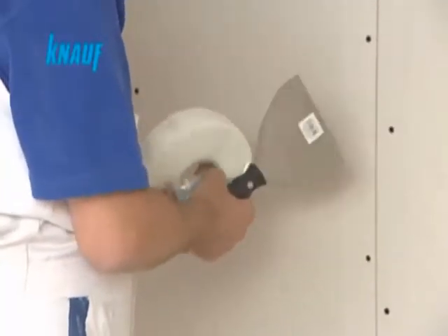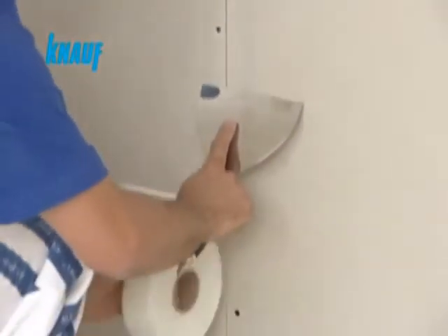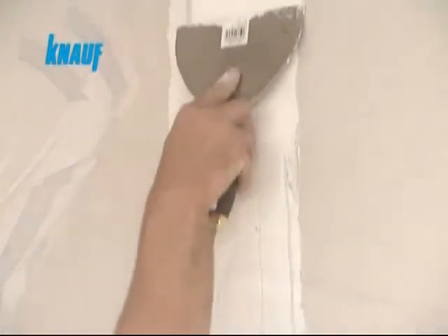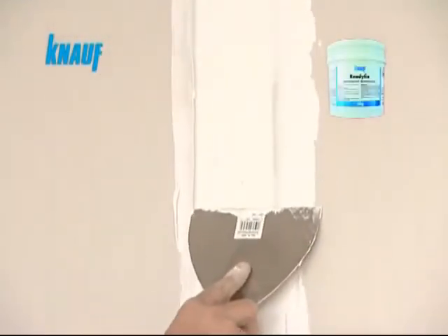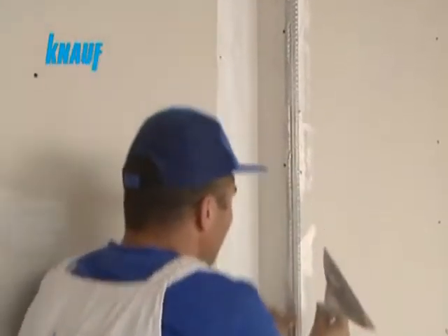Knauf self-adhesive fiberglass or paper joint tapes should be applied at the inner corners and joints of the gypsum boards. The first coat of joint treatment should be made with Knauf ready-fix at a width of 10 cm, embedding the Knauf joint tape.